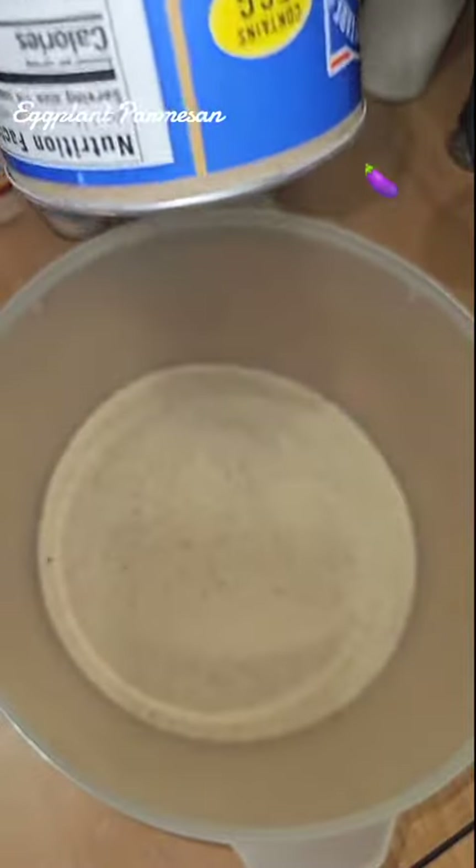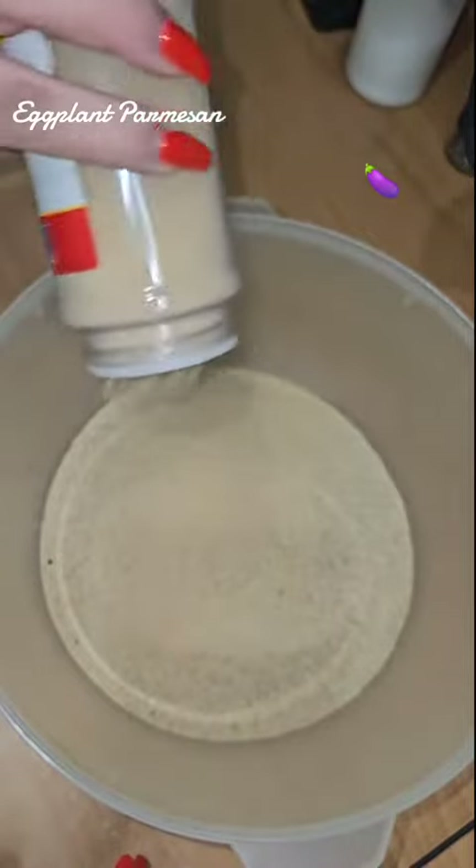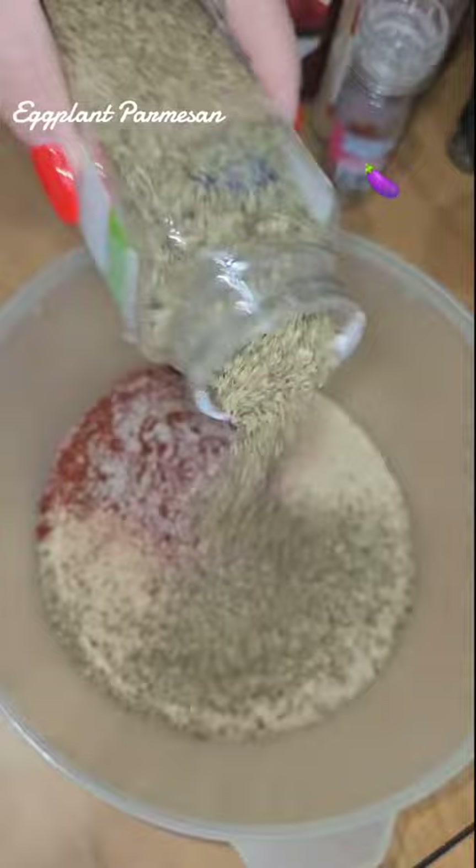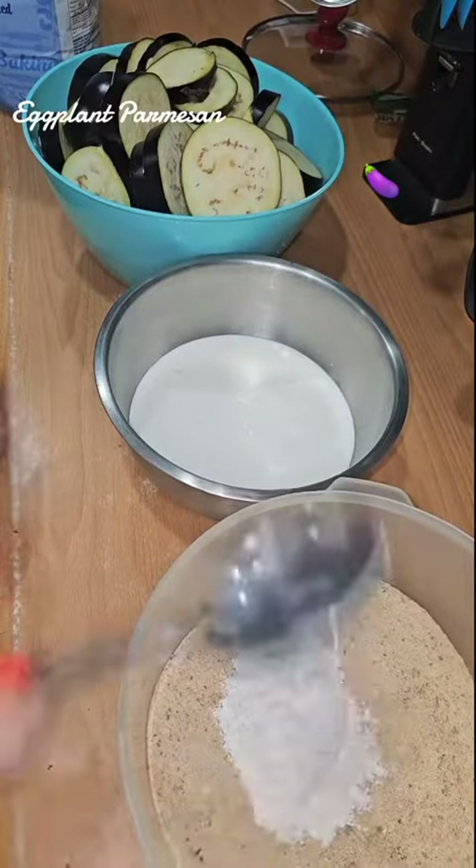Now let's prepare some breadcrumbs, garlic powder, paprika, some salt, Italian seasoning, and some flour.